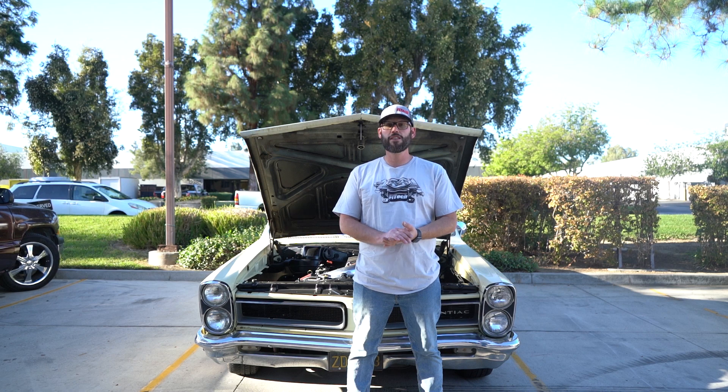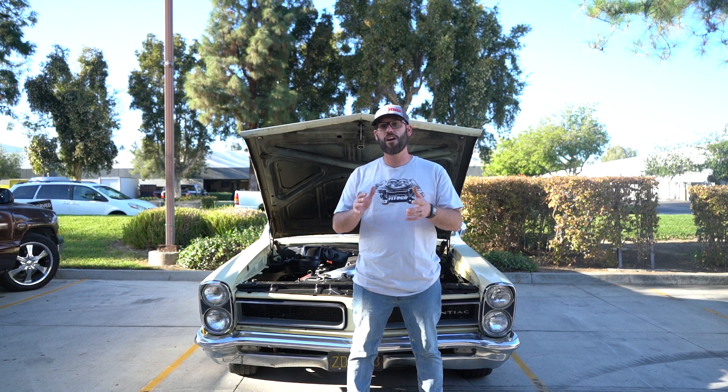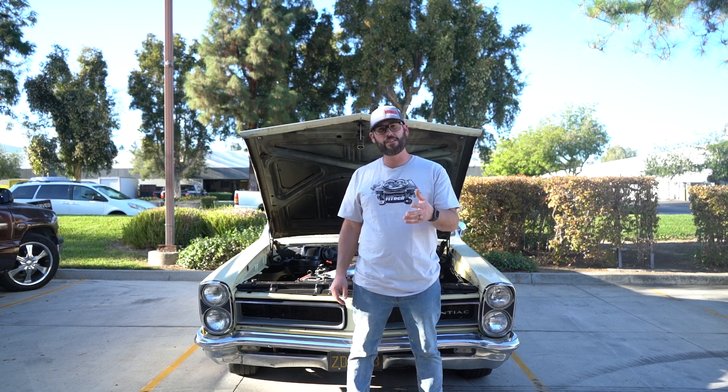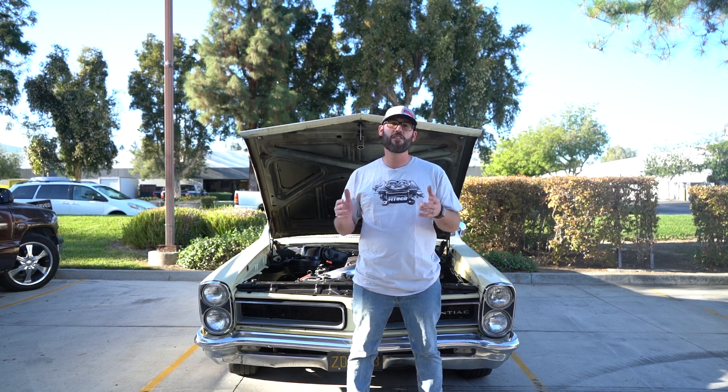Thank you for tuning in to this week's Tech Tuesday. If you have any additional questions on hooking up a fan, please comment them down below. And if you have any suggestions on future videos, please share that as well.